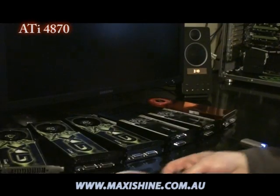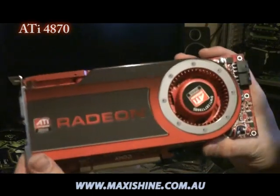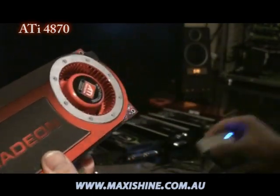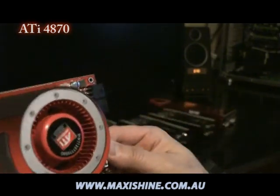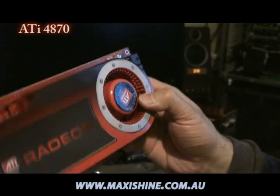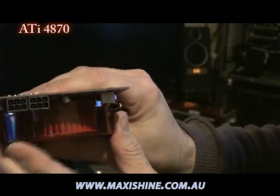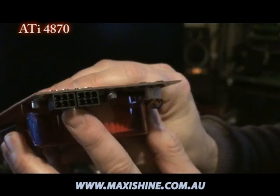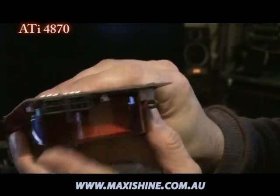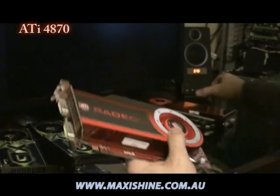Going back to the card — fairly average looking. Two 6-pin plugs instead of one 8-pin and a 6-pin, obviously requiring less power than the old X2. Let's just put them side by side.